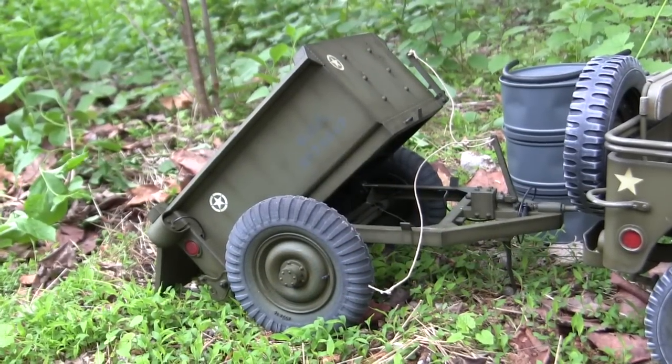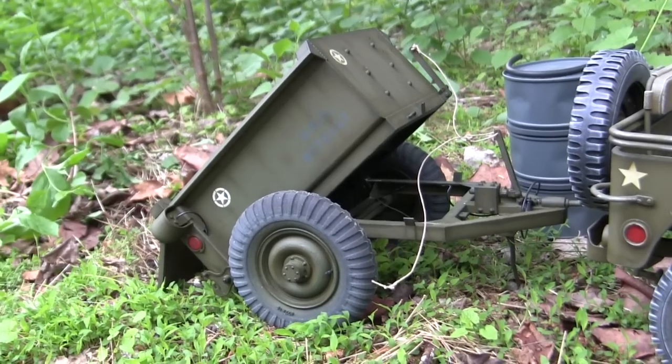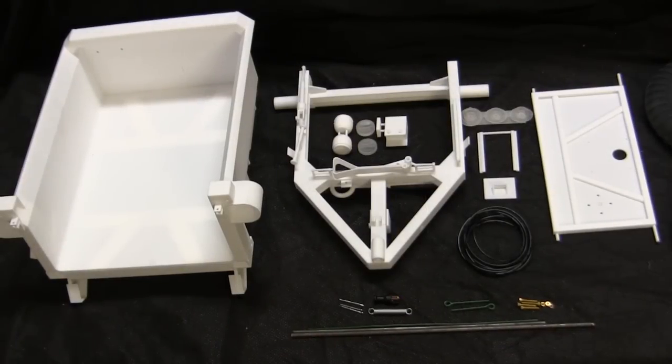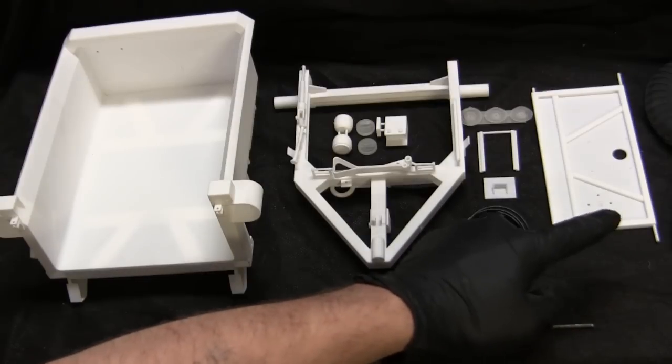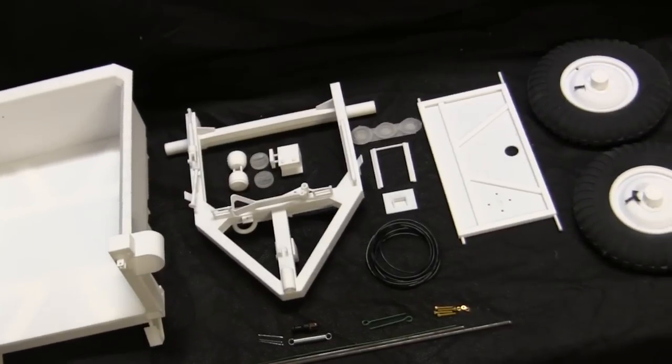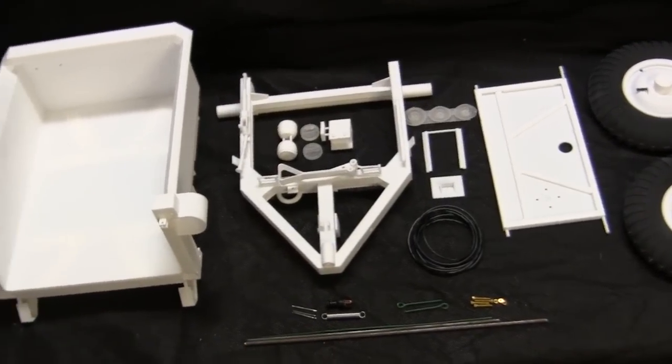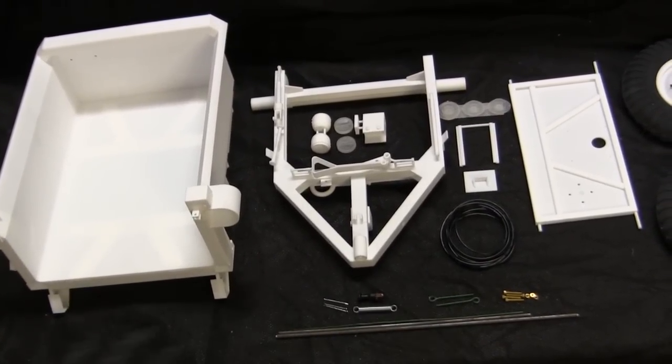Now, before we go any further with the video, let's step back to when the model was first started in order to get a good idea of what the base starter raw kit gives you. Here's the kit at the start of the project. Here we have all of the components strewn out on the table that are needed to assemble one of these Converto airborne trailers. Just like with the other ECA full kits that have recently been released, this kit is all comprised of 3D-printed components, with the exception of the rubber tires, as well as a few other smaller fittings which I'll go over as I review these components.